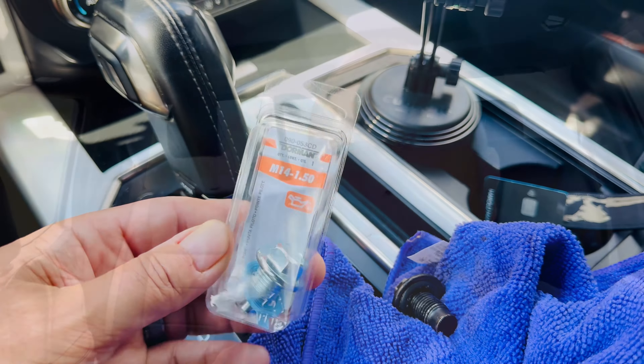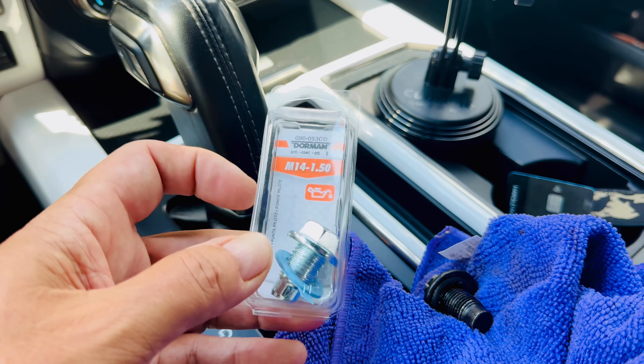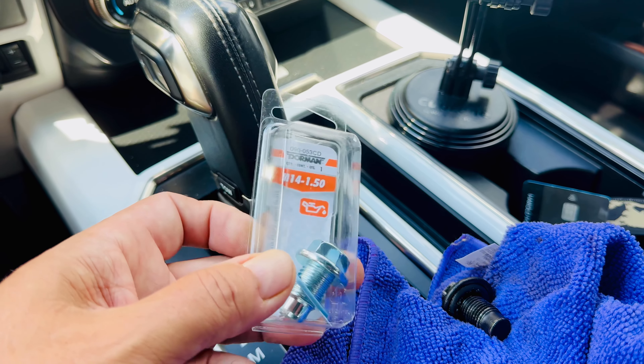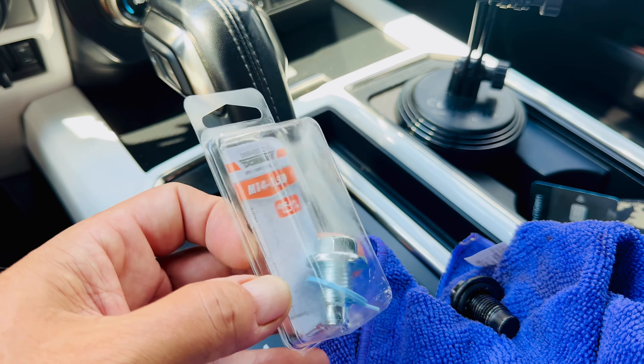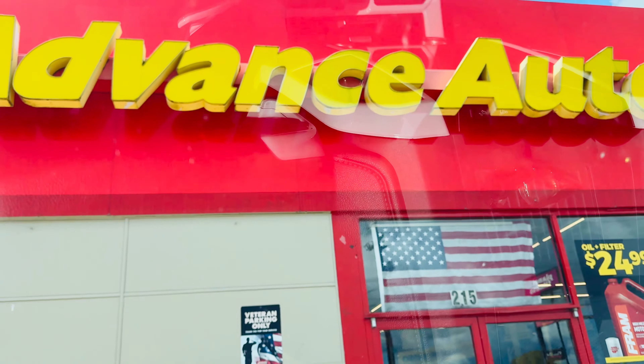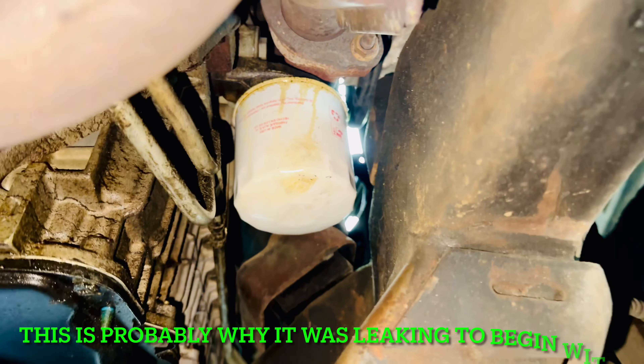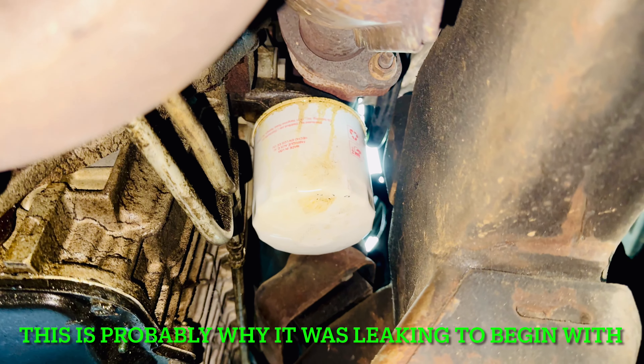As for the oil filter, I'm not really sure what's causing that leak - it probably just didn't get tightened enough, so we shall see. Just picked up the new drain bolt right here - got a lifetime warranty on it for seven bucks, can't beat that. He said if it strips out the gasket fails, anything here at the good old Advanced Auto or you can order it on Amazon.